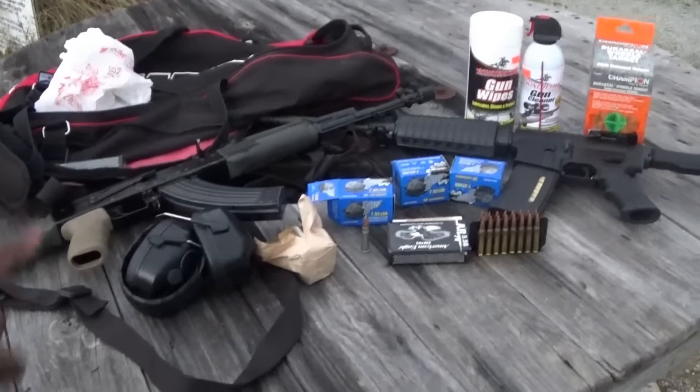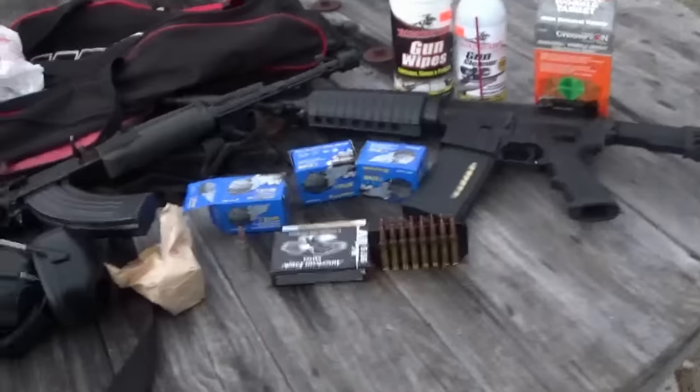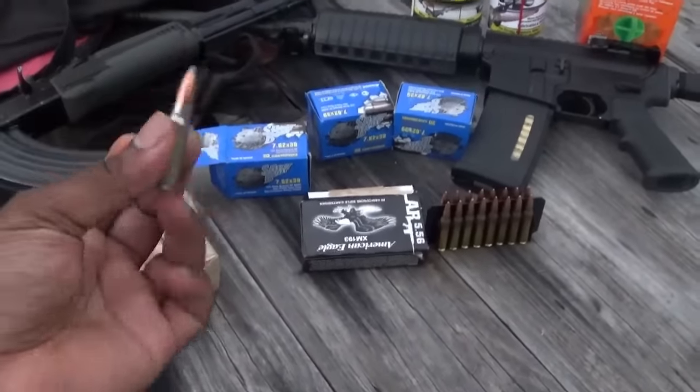Alright guys, this is my setup here. This is my AK and this is my AR-15. I'm going to be shooting Silver Bear through my AK, my Arsenal.